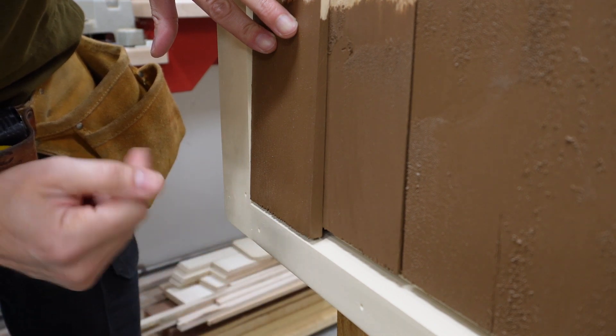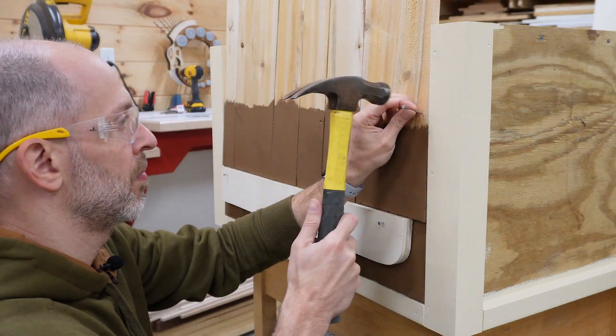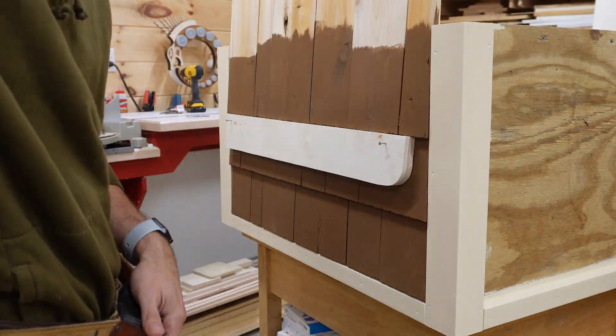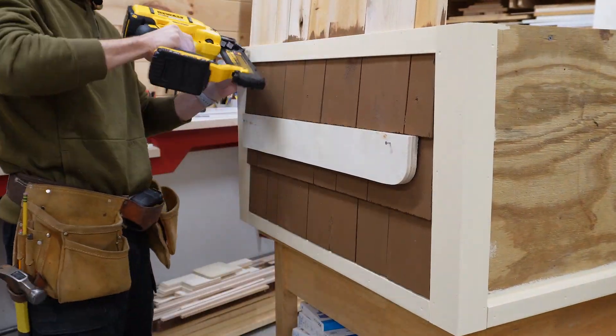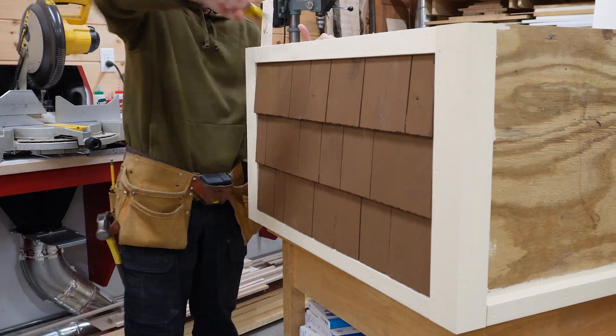Once it hits here, it'll roll forward. To install the next rows, I first tack a straight board in place and then carefully align a row of shingles on it, making sure that the nails as well as the gaps from the previous row are covered. At the top of the box, I install a thin piece of PVC molding and then cut off the overhanging shingles.